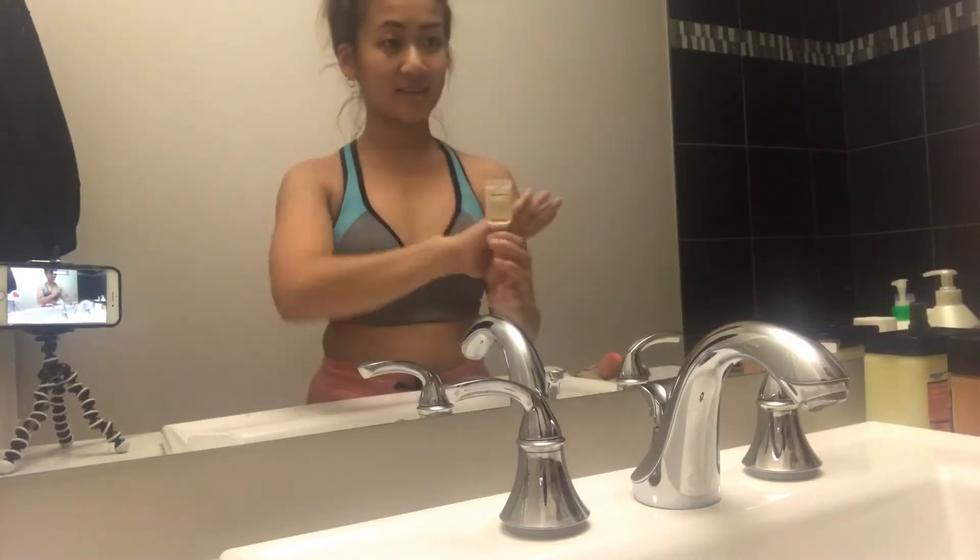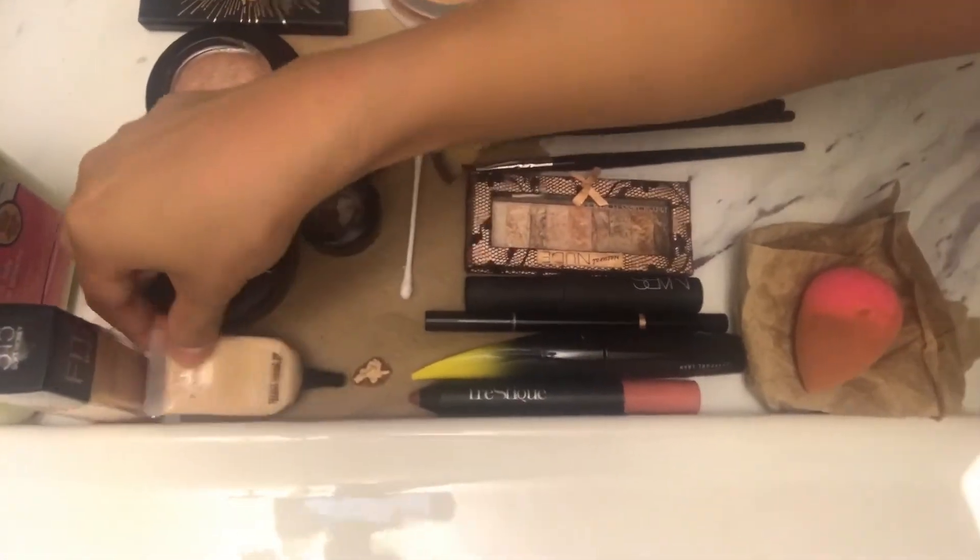Then the next thing is the MAC concealer — I poured it onto here, as you can see in my little setup. I'll be using a Q-tip and just kind of applying it underneath my eyes and right here. Sometimes I don't even use this, to be honest, and then a little bit here, and then that's that.